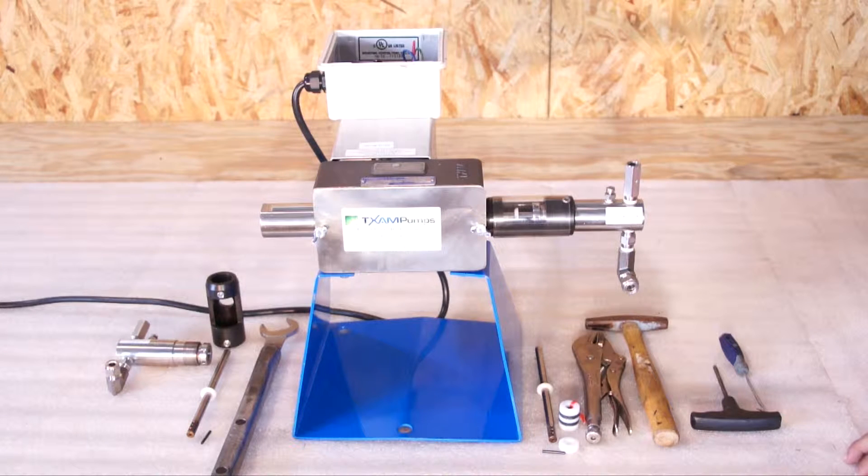This video is titled Doubleheading. Texan Pumps would like to remind you to always use eye and skin protection when working on this pump. Before you begin a doubleheading procedure, check to make sure you have the proper plunger size, proper packing, and proper head for your application. Check your MSDS for any questions.